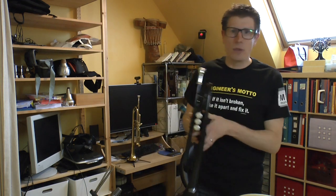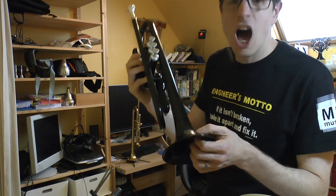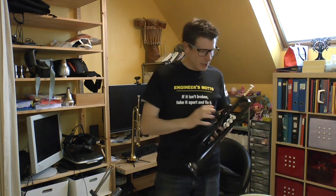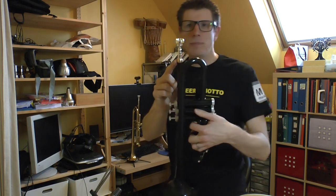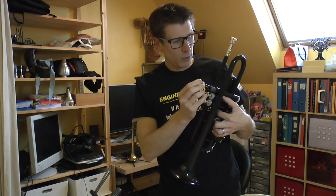I bought this plastic trumpet recently. It's a P-Trumpet, the high-tech version. Compared to their basic model, this one has got metal lined valves and a metal mouthpiece holder too. So you see it's metal inside and outside compared to the full plastic version.